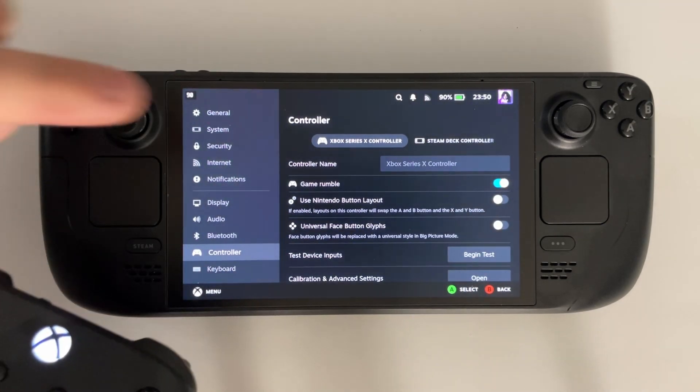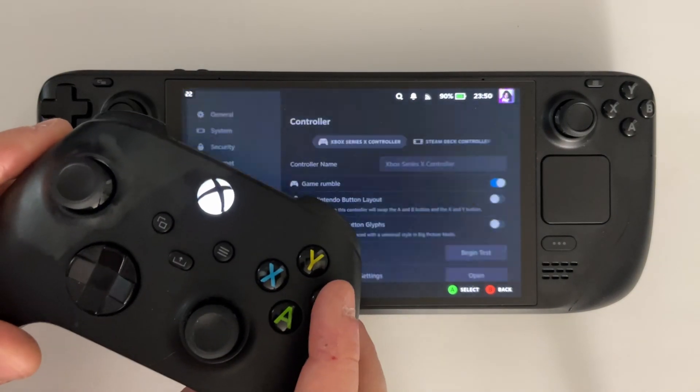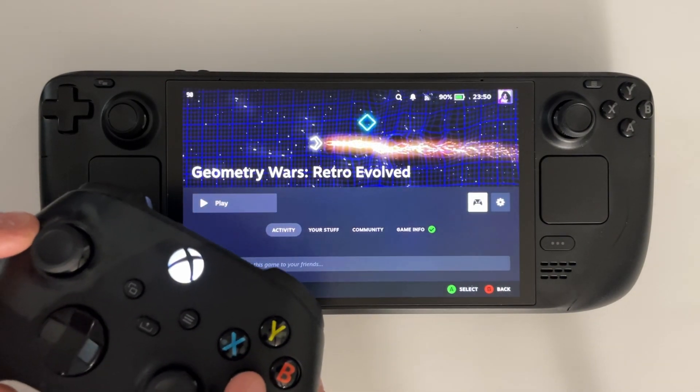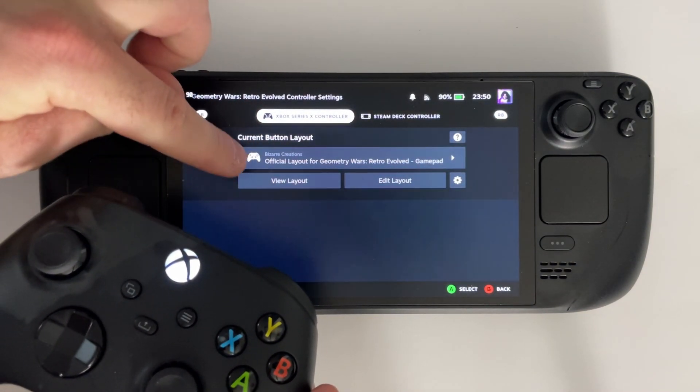If you scroll down, you can go to Controller, where you should see the Xbox controller, and you can adjust some settings here. What I recommend you do before playing games, or if you're playing older ones, is go to the controller icon where you'll be able to adjust the button layout to your liking for the game.